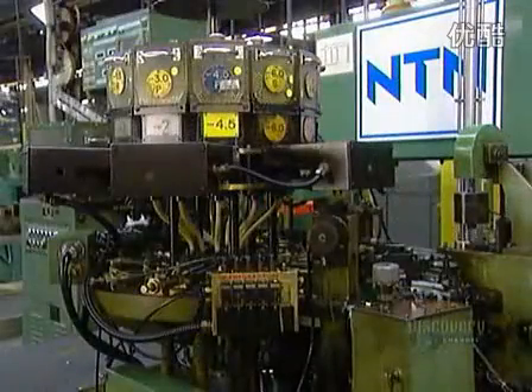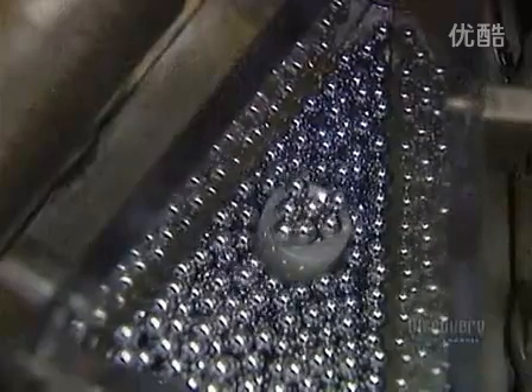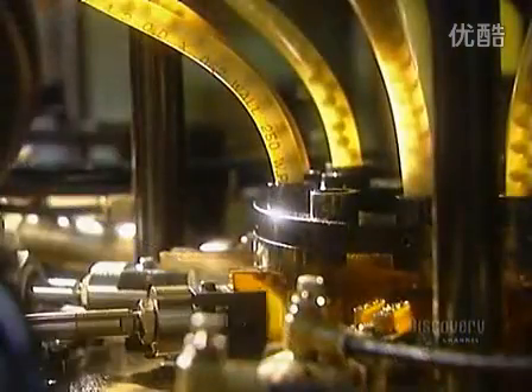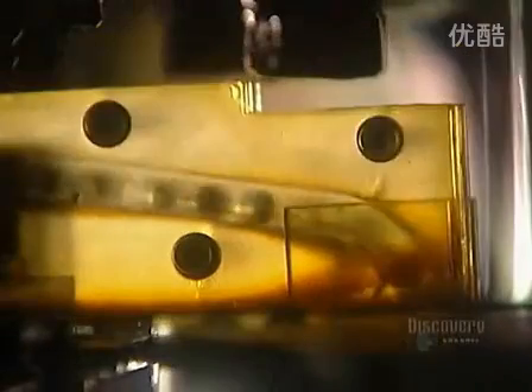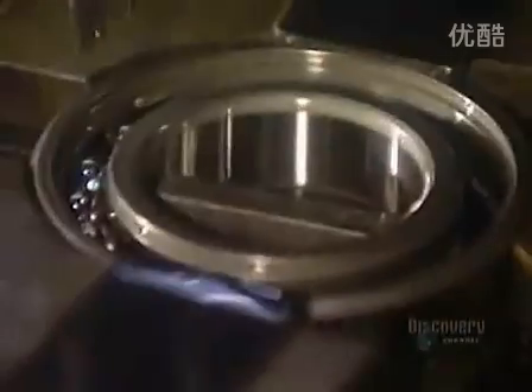The hoppers load onto the automatic assembly machine. The ball feeder sends balls down through tubes to a ball pusher that feeds the correct quantity of balls into the raceways of the now reassembled inner and outer rings. A ball divider positions the balls evenly around the raceways.